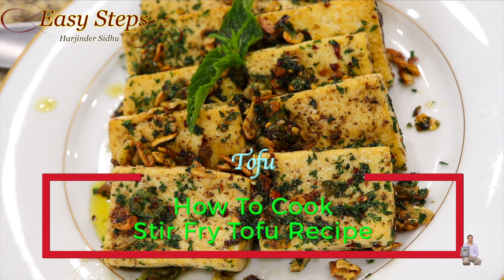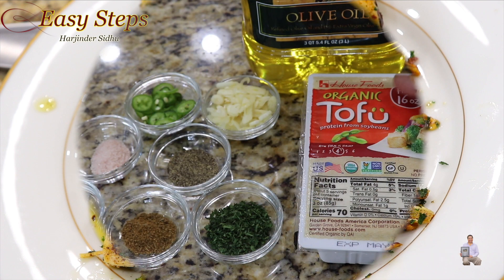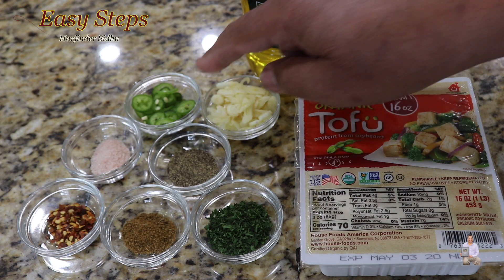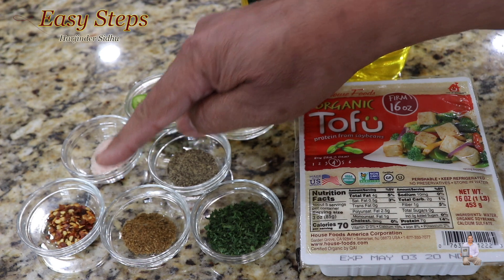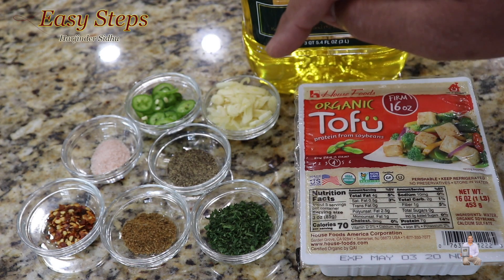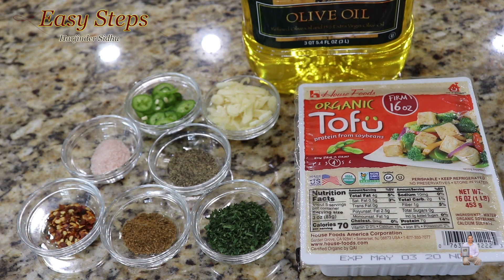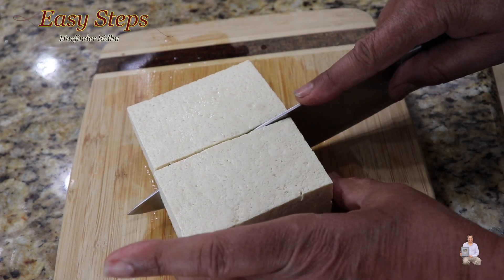It's going to be quick and easy — a simple stir-fry tofu recipe. It's one block of organic tofu, olive oil, garlic, green chili, salt, black pepper, red chili flakes, cumin powder, and parsley flakes. I always list my ingredient list under the description, so please check it out. Without wasting time, let's get started.